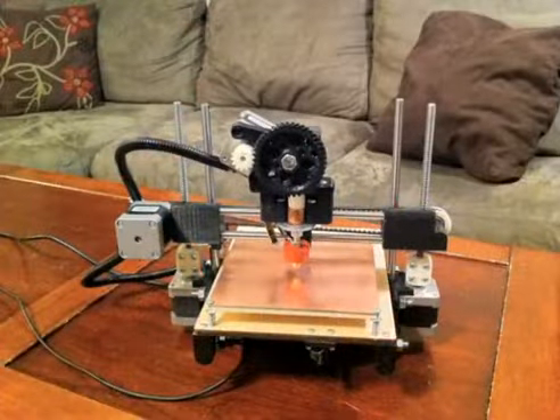My name is Brook Drum and this is the PrinterBot. The PrinterBot is a 3D printer.